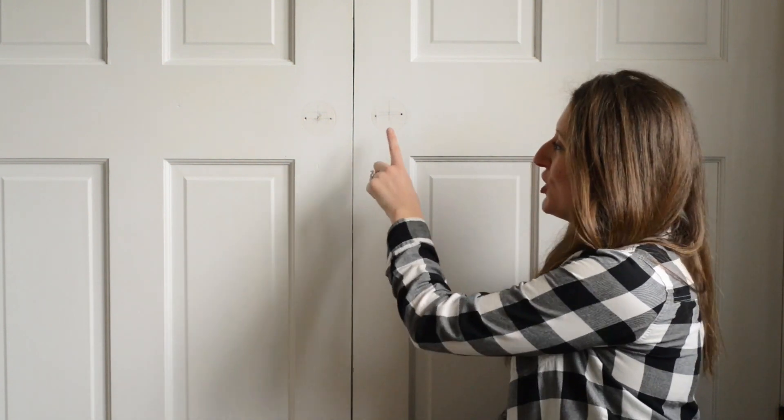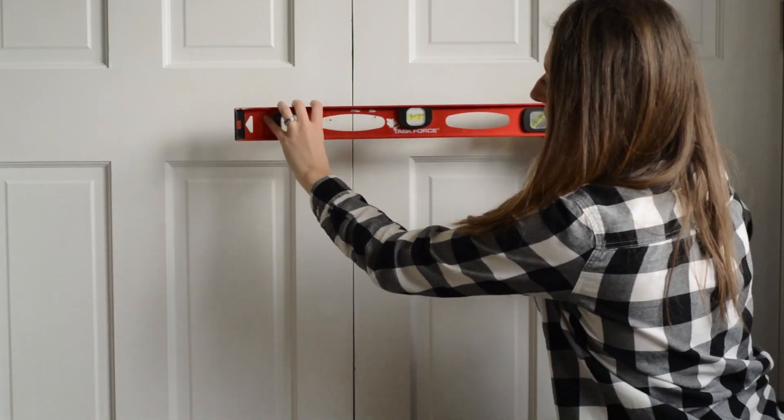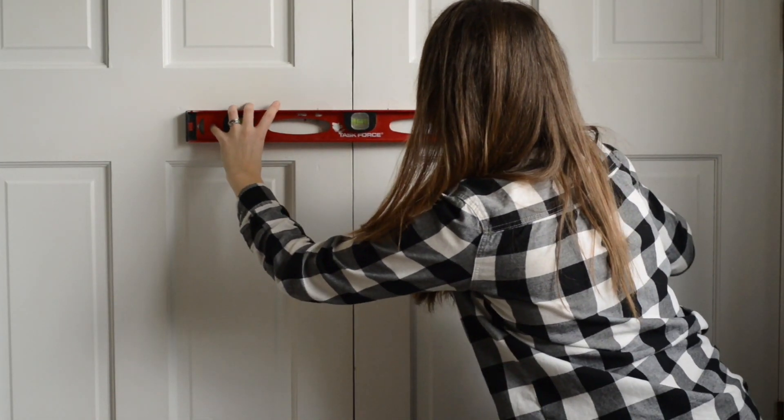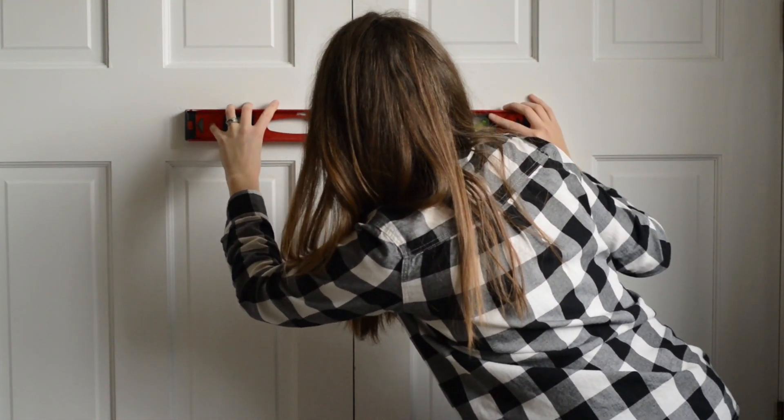I have marked the center of where I am going to put my first piece — this is what is going to hold the door knob in place. You can double check this by using your level and making sure your top dots are level.